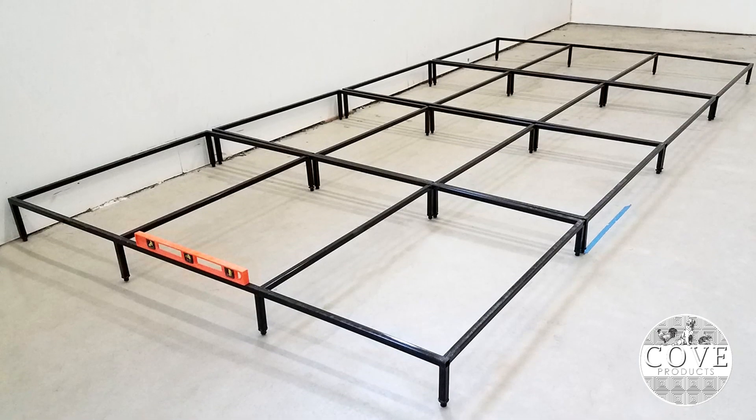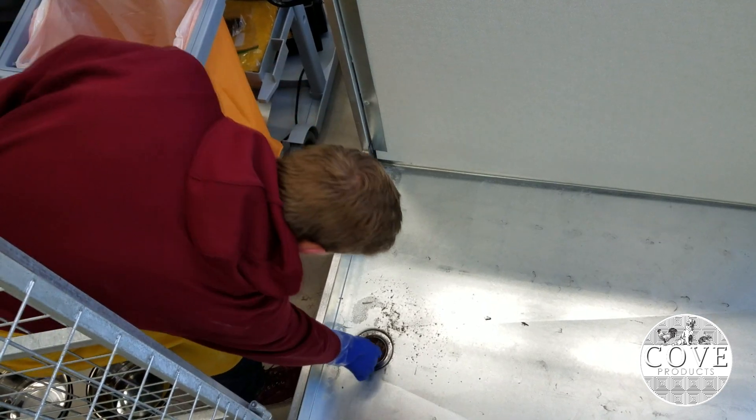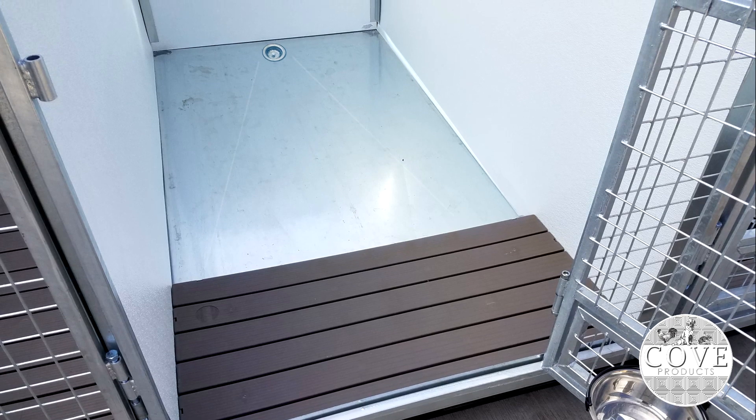Adjustable legs allow the kennel to be installed in spaces that are uneven. A plug located at the base of the wash basin will catch most of the hairs and solid waste. You can place the drain to the front of the kennel or the back.